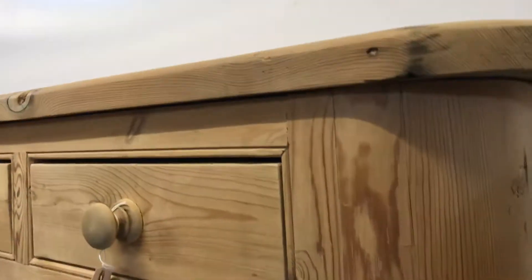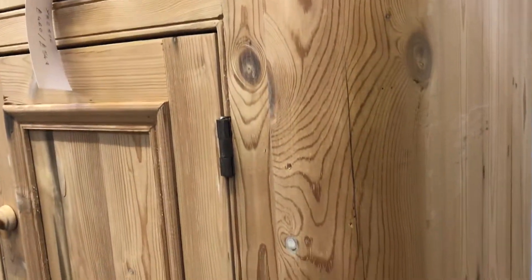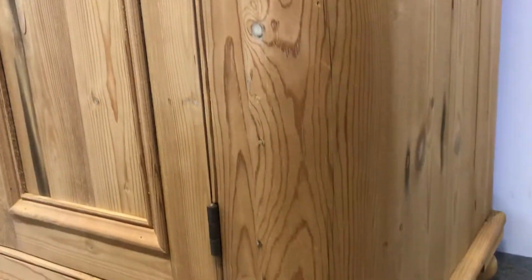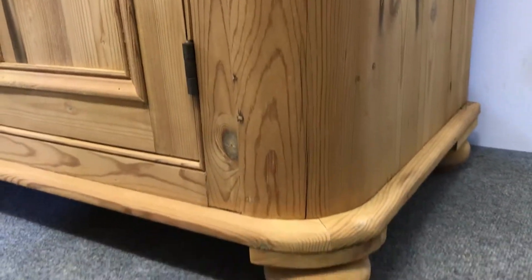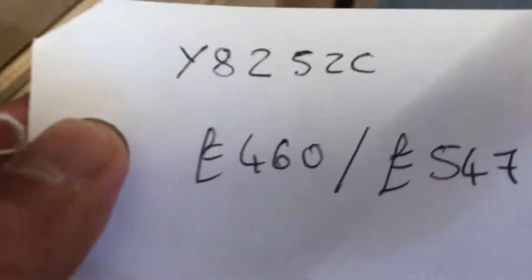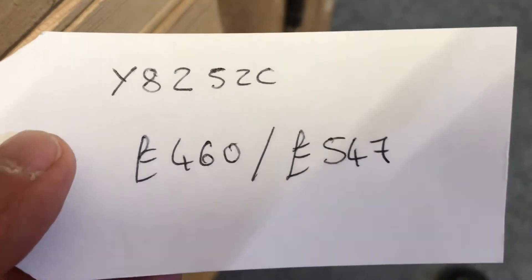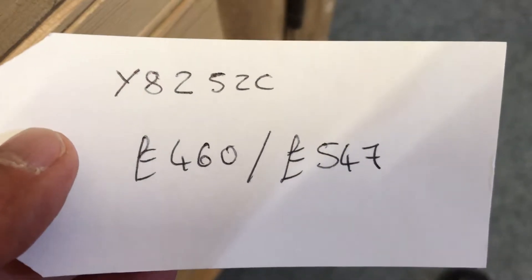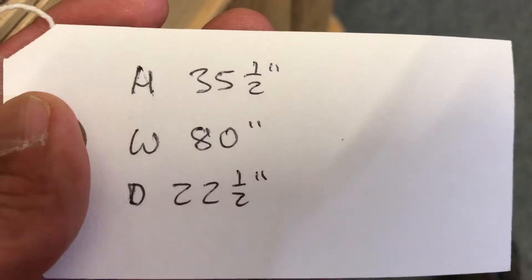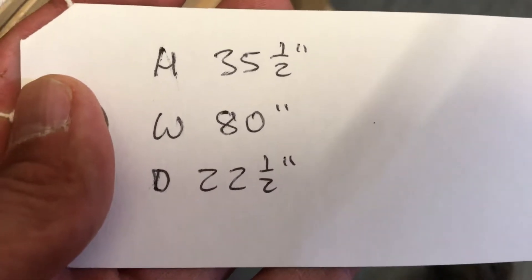So it's currently in the bare wood. The code number is Y8252C. The price is £460 as it is, and it'll be £547 if you'd like it waxed. The height is 35 and a half inches, and the width at the widest point is 80 inches.